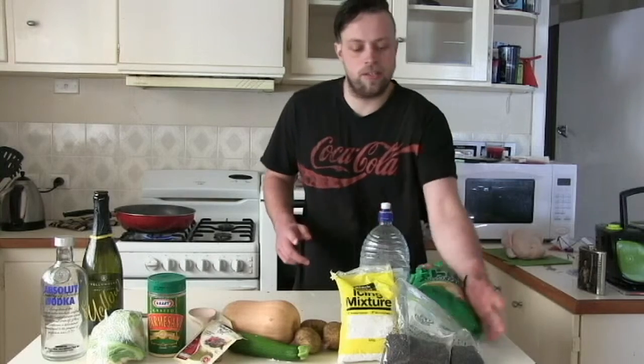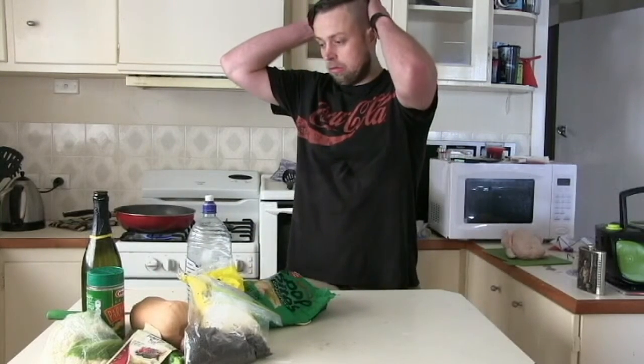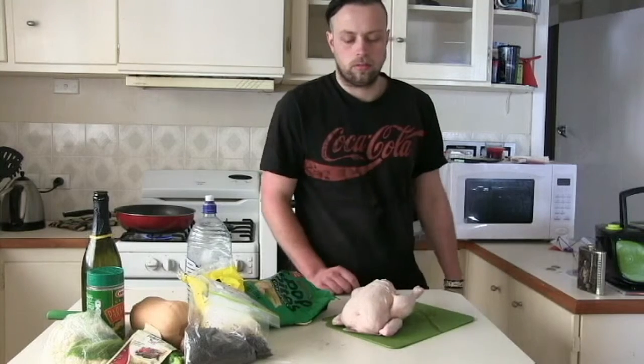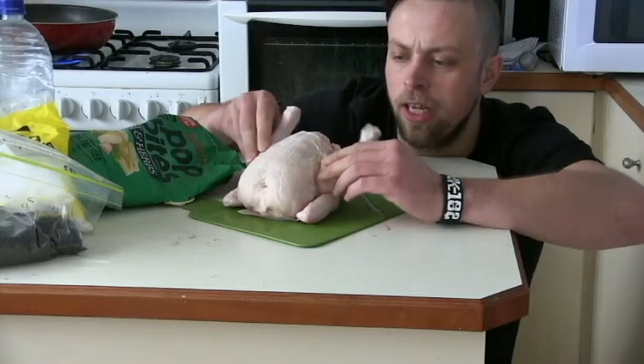Now what you do first of all is bring out your main ingredients. Make room. You bring out your main ingredient, which is the chicken. This chicken's so young that it's never known love. Come on, little birdie.